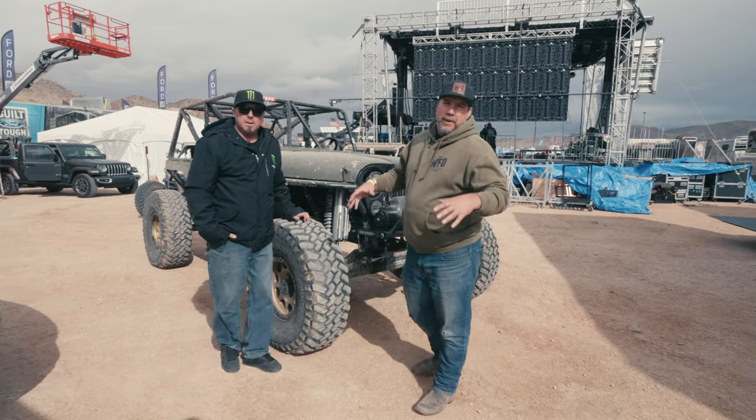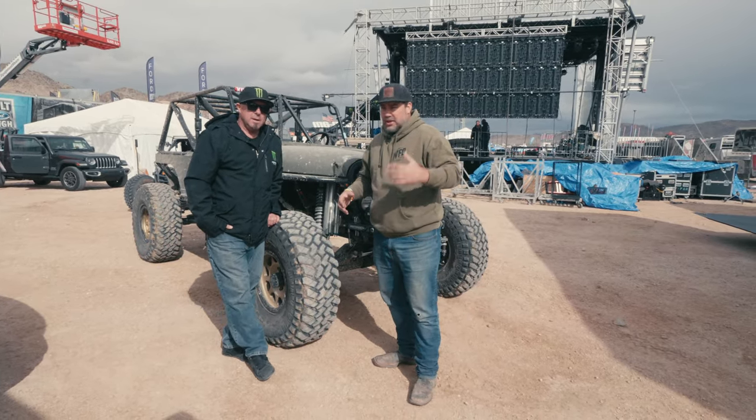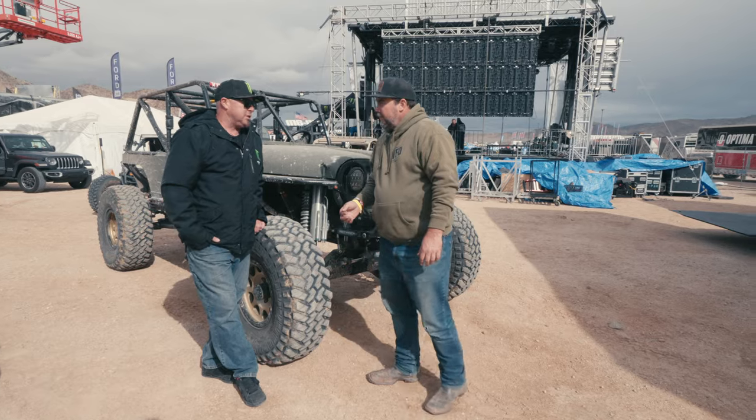Well, here we are on the lake bed at King of the Hammers, backstage with Brother Al himself. What is your job down here at King of the Hammers? I am the music director for Hammer King Productions.